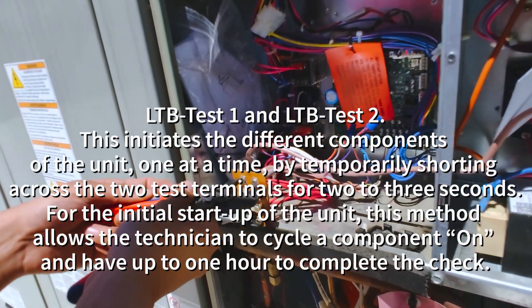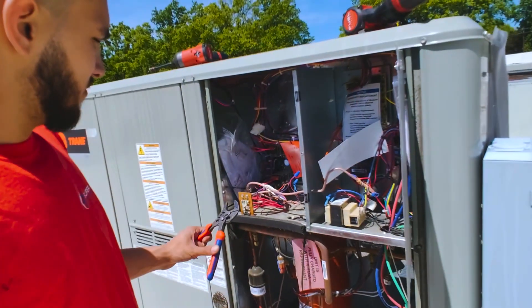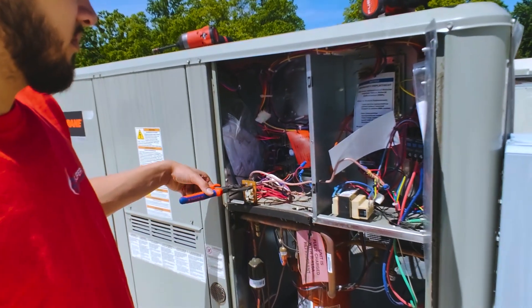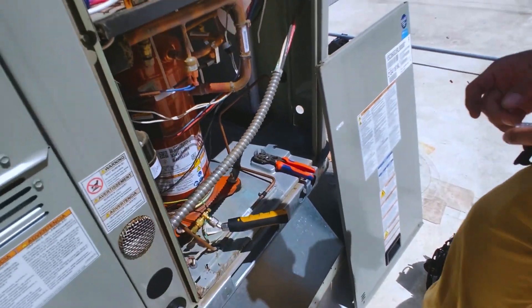You have the right idea, right? Yeah, exactly. Hit it again. So you're basically going to have... yeah, that's your discharge. Notching.